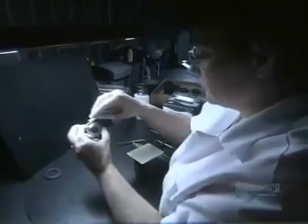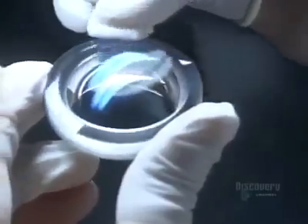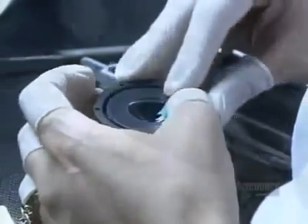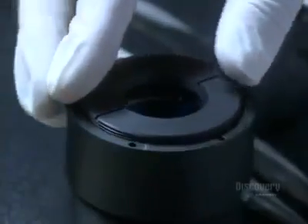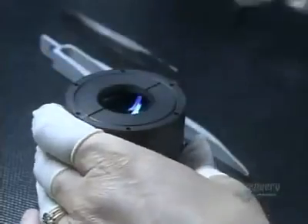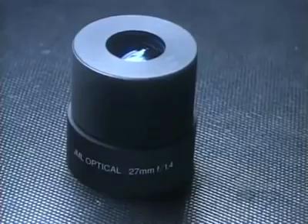She covers the barrel with a piece of lint-free plastic because eliminating dust continues to be a necessity. One fleck could ruin this entire assembly. Using tweezers, she coaxes the last lens into the barrel. She installs a retaining ring to hold the stack of lenses down, then locks it into place. There's one final inspection — she examines the assembled optical lens from all angles. It takes a total of six weeks to make one of these optical lenses, and in the end, it's picture perfect.